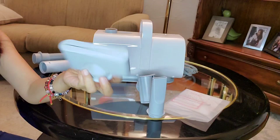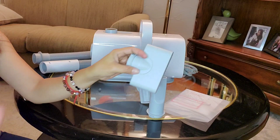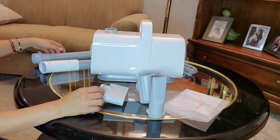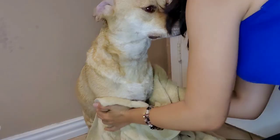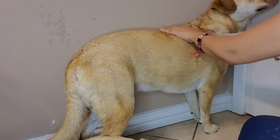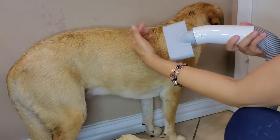So I think if you have a Shih Tzu — Shih Tzu has thick long hair — this is best to use because you can easily dry up the entire body of your dog. But if your pet is sensitive to noise or wind, this device can also be used without the nozzles.